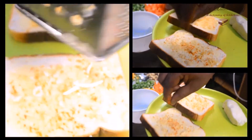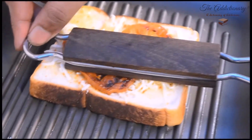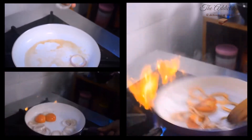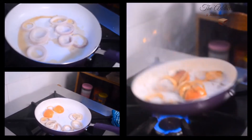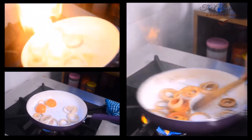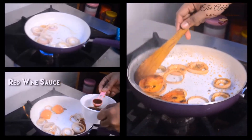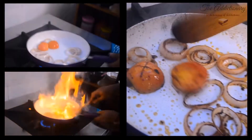We will prepare cheese toast to go along with the fish. Take some onion rings and glaze them up. If you want to try a flambé at home, just add a teaspoon of red wine sauce to it. Check out the lovely color.